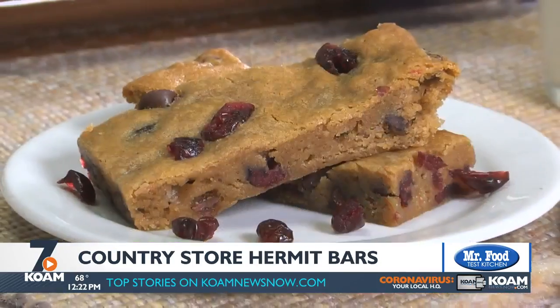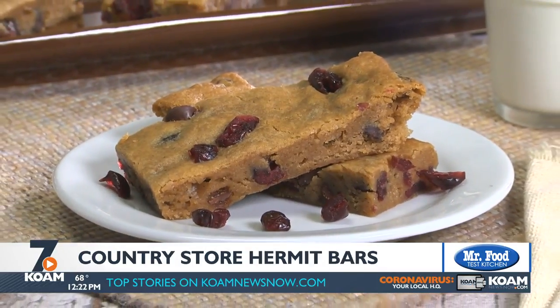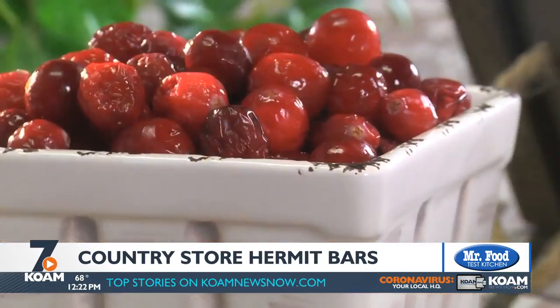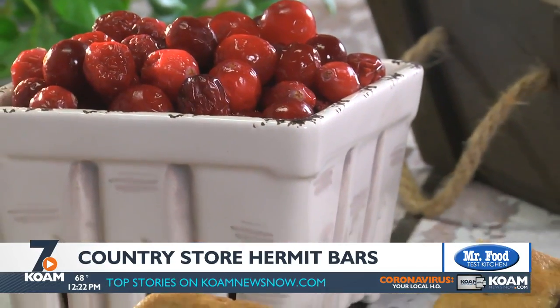After it bakes and cools for a bit, we'll cut it into bars. These are perfect for fall, since the cinnamon and nutmeg give them such a cozy taste. Plus they're very moist, just like I remember.